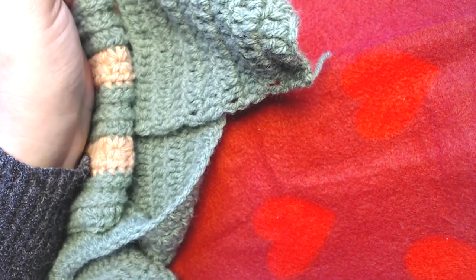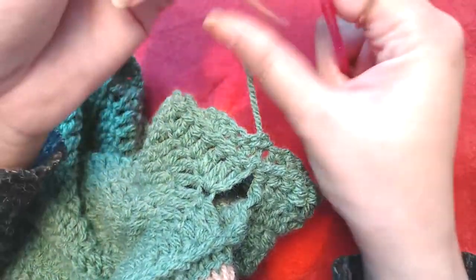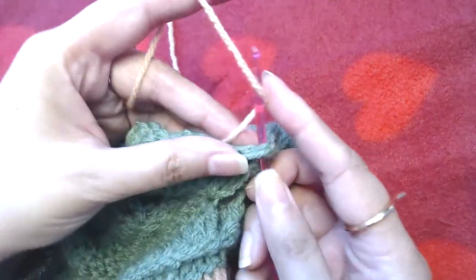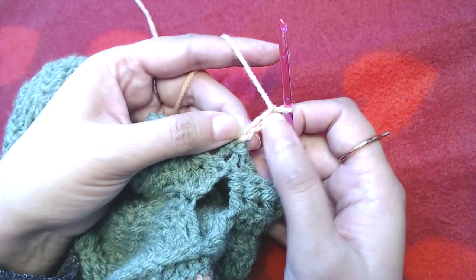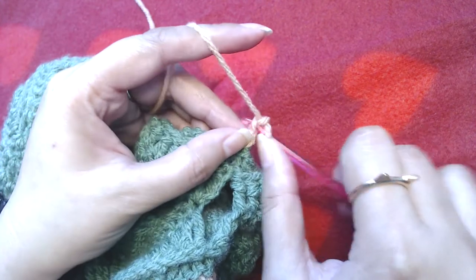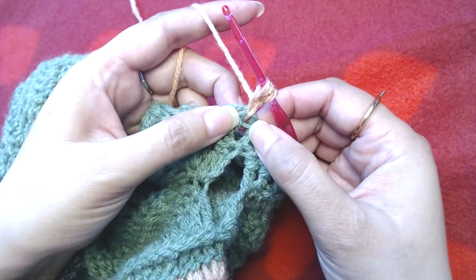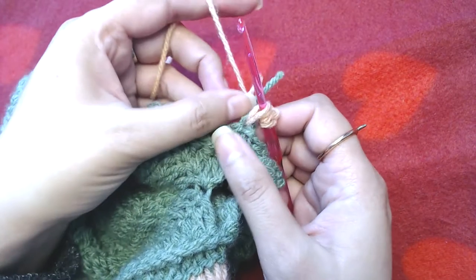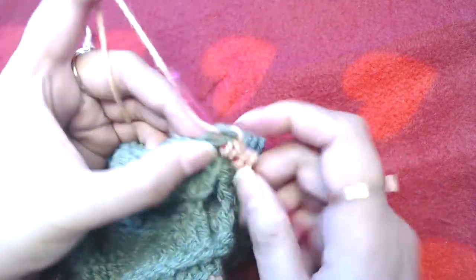I will cut the yarn because I am going to change the color. Join the other yarn on top of our starting chain three from the last round, then make chain three for our first round of star stitch — one, two, and three. Into the second chain from the hook, pull up a loop, then from the third chain pull up a loop. From where we joined the yarn, pull up a loop from there as well, and pull up a loop into the next two stitches as well.